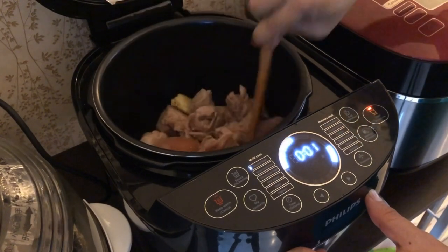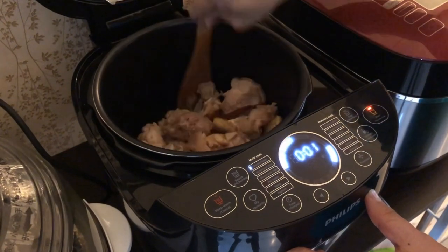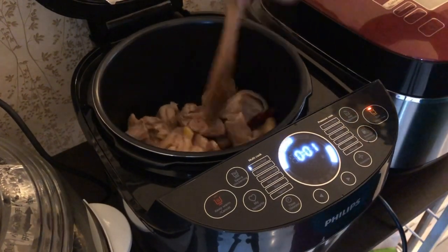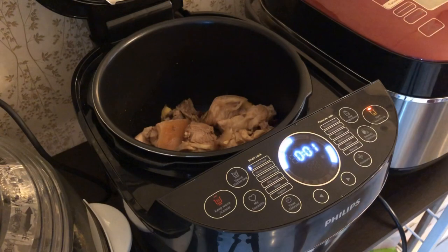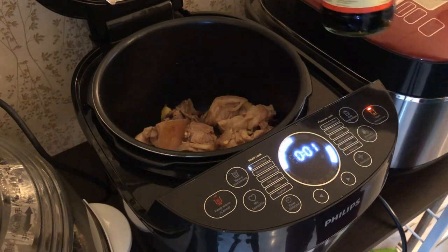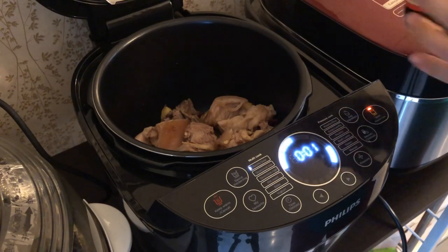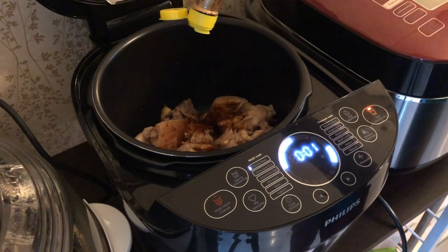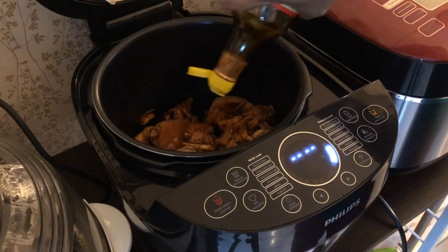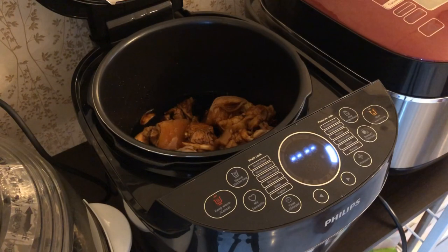Give it a few stirs. It's almost like a normal wok — this pressure cooker is very nice. I'm going to add in one whole bottle of sweetened black vinegar, about 500 ml. Then I'm going to mix it with another same portion of water, which is also 500 ml of water.